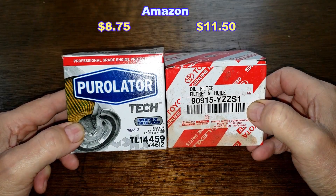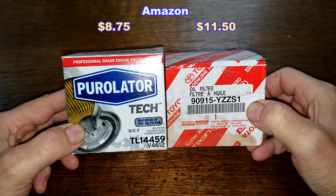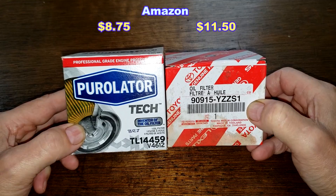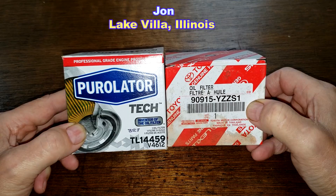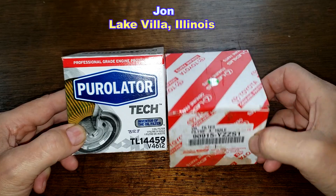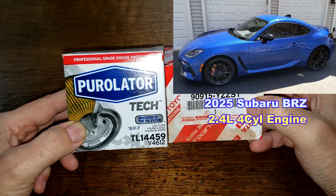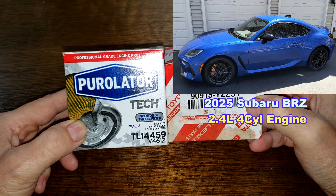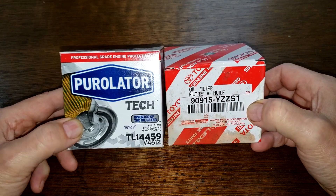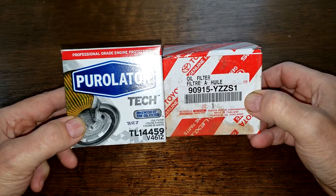Today we'll be opening up and comparing these two oil filters: the Purolator Tech oil filter number TL14459, and the Toyota oil filter number 90915YZZS1. I got these two oil filters from a very generous viewer named John from Lake Villa, Illinois. Thanks, John. These oil filters fit John's wife's 2025 Subaru BRZ with a 2.4 liter engine. Let's get started.